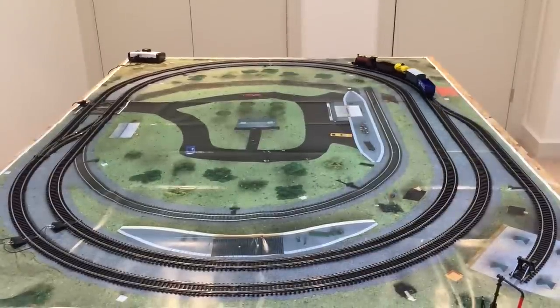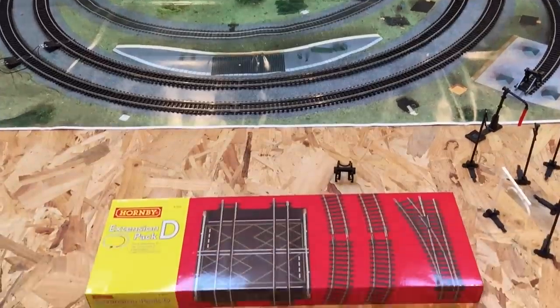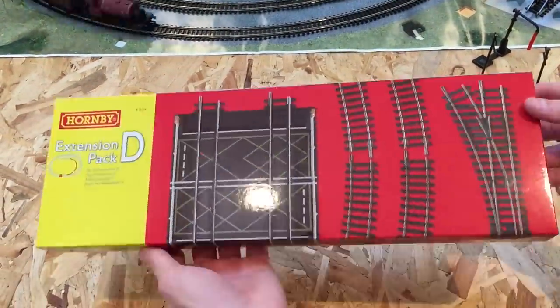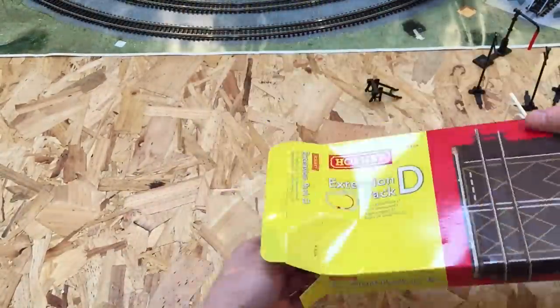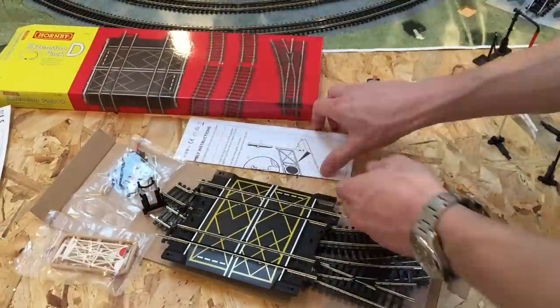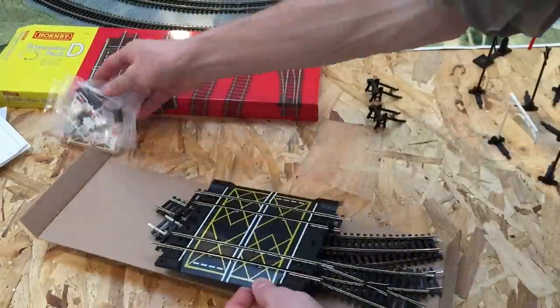The siding now goes out to a point that would be an engine shed or something else of your desire if you wanted to complete this layout and build it as a 3D scene. On to track pack D — things are slightly different here as we're not so much adding loads more track as we are adding just the final finishing touches to this basic track layout.